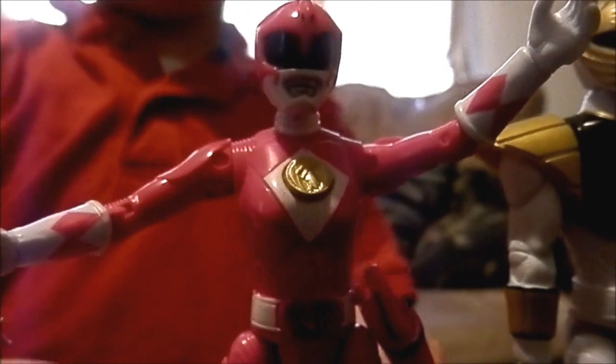Here's Kimberly. Her sword comes with a whip and I like her because her sword is a pterodactyl.